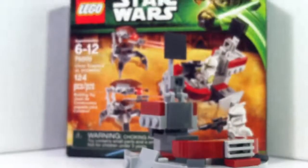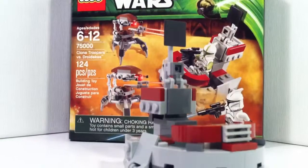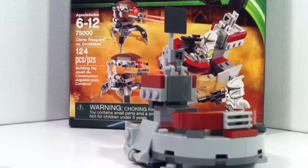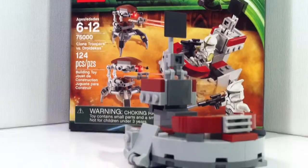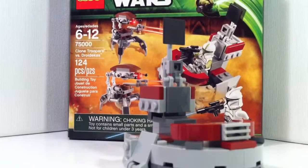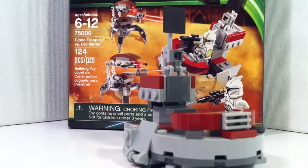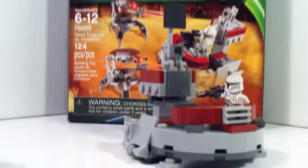That was that set. Let me know if you guys want me to review the Corporal Alliance tank droid. And as always, don't forget to like, comment, and subscribe, and I will see you guys in the next one.